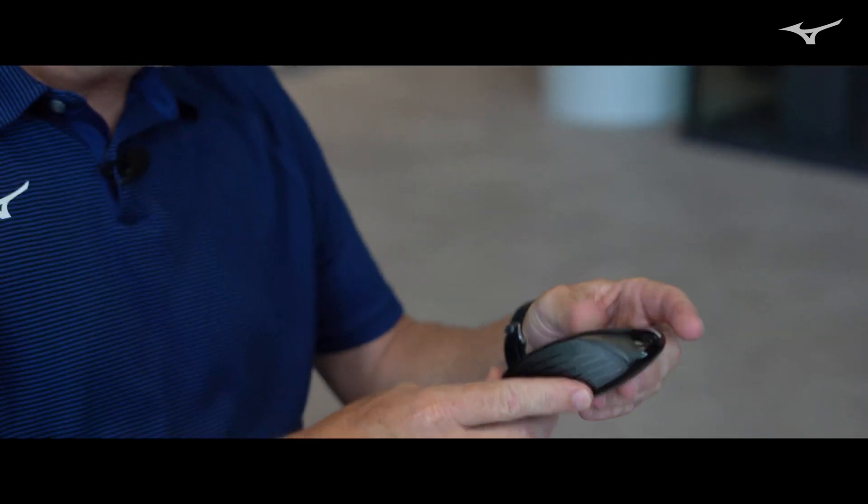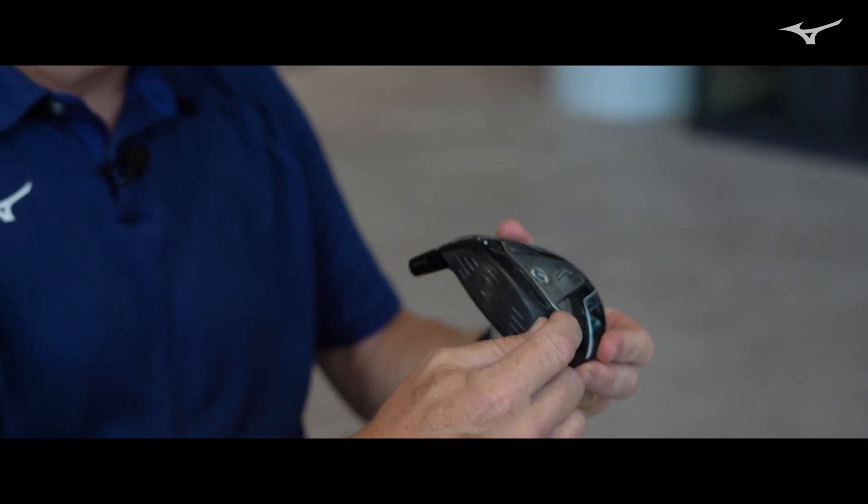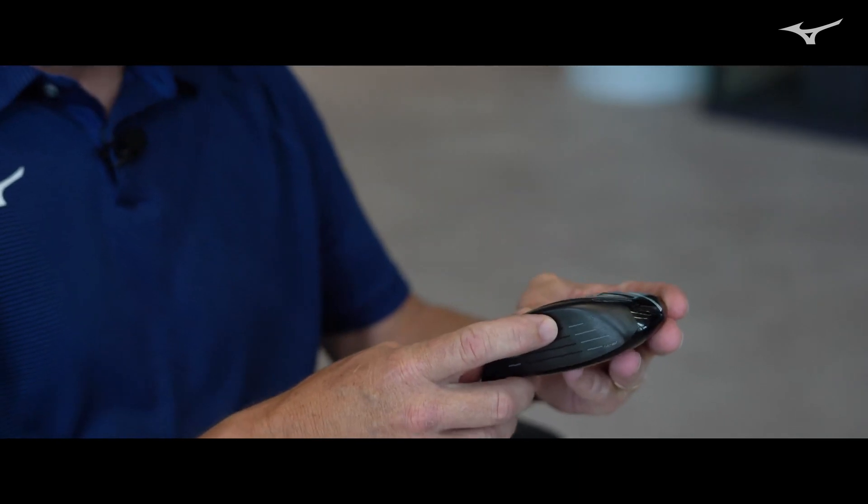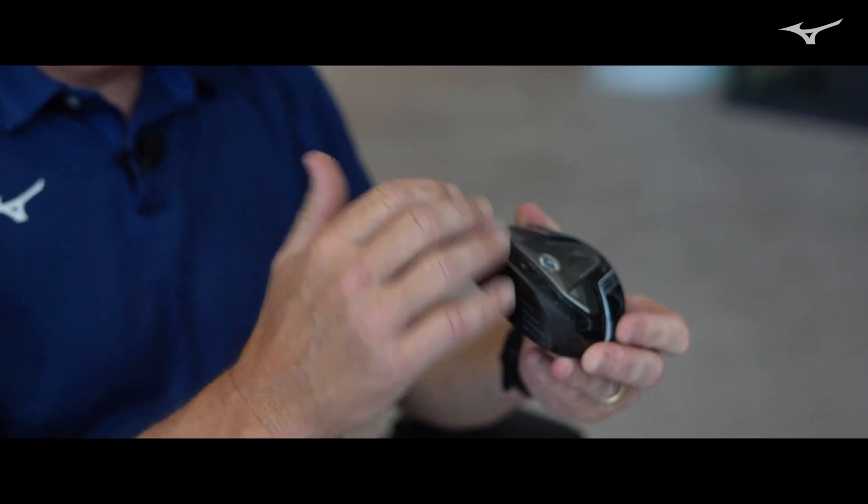The other thing here is a reconfigured cortex chamber — a slimmed-down version compared to the STZ Fairway Wood. You can see the inserted weight; it's stainless steel, and its density is roughly double that of titanium. So this too is helping to knock the spin down a little bit.